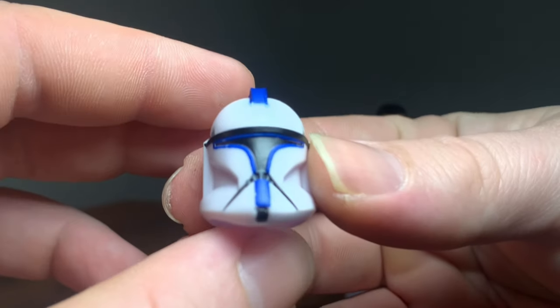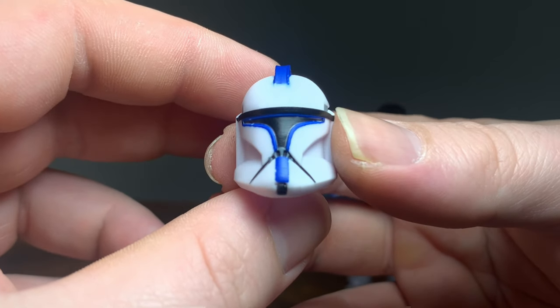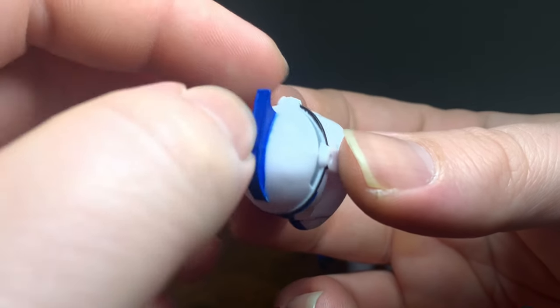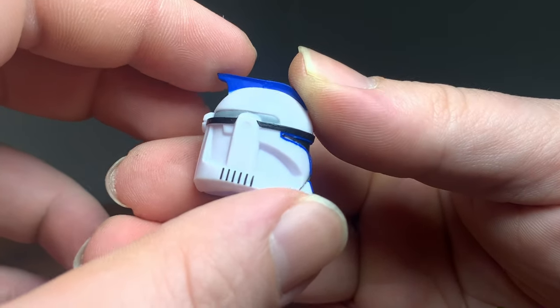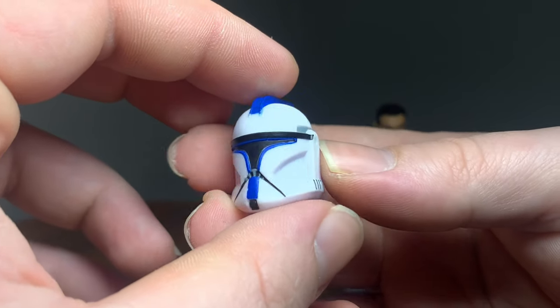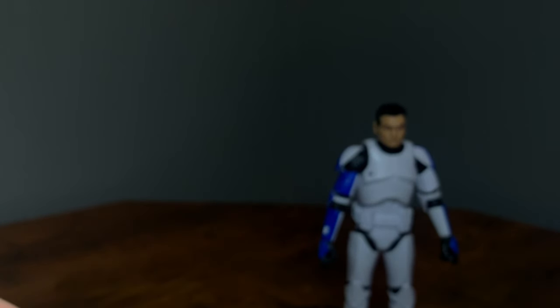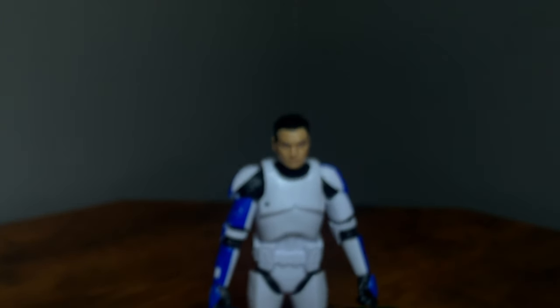Getting back to the Phase One, let's take a look at his helmet. The Phase One helmet looks really clean — the visor looks great, the blue is very nicely applied, especially on the fin up top. There's a little bit of bleeding right there but not too bad. The sculpt of the helmet looks great, very nice proportions, and there's the black line above the visor as well.